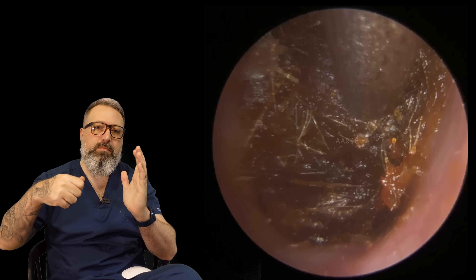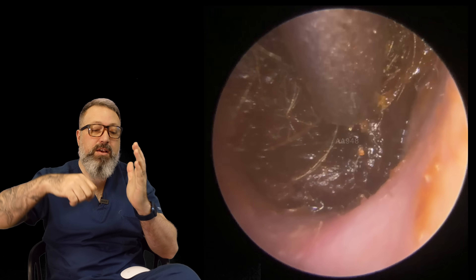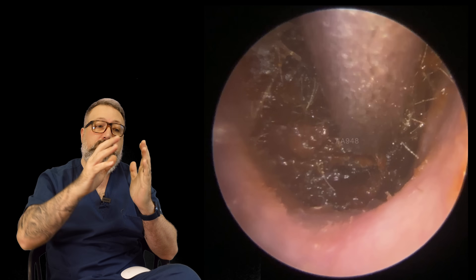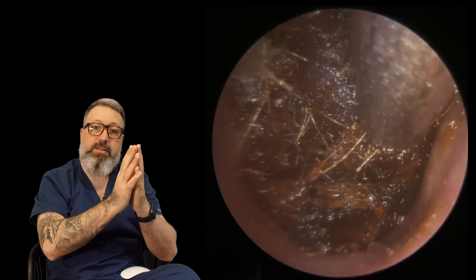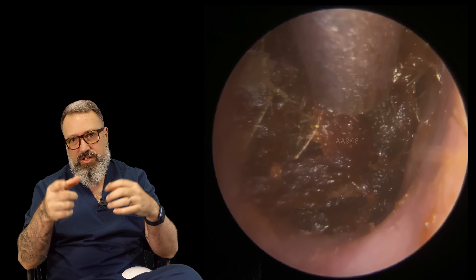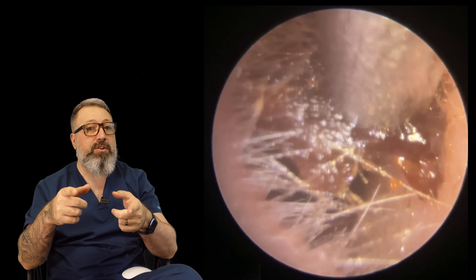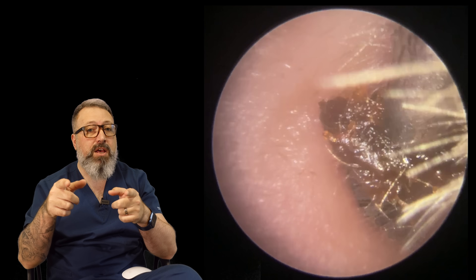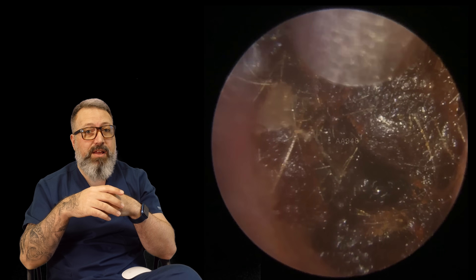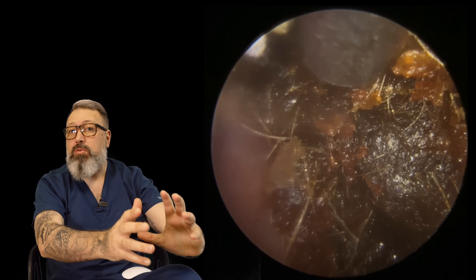Cotton buds in the UK, Q-tips in the US — when you're using those you're pushing the wax in, so what's going to be at the back end of the plugs is always the oldest, most compressed wax, and that's what we're seeing here — really really dry. The patient has been using some olive oil in this ear as well which did make a big difference, but you'll see me struggle to get this down the canal because ear canals are not a consistent size and shape all the way down.